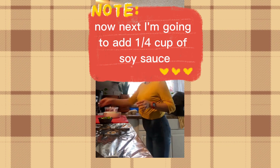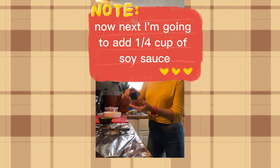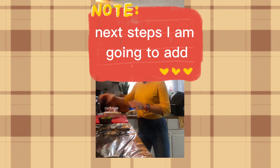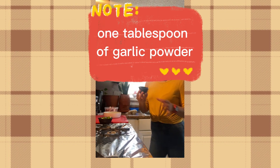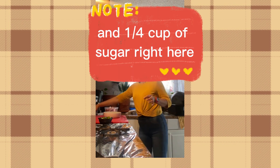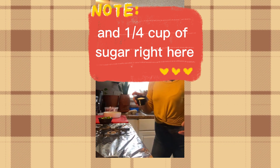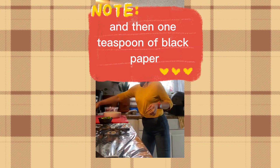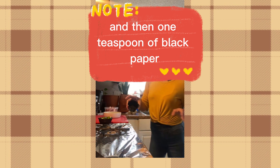Next I'm going to add one fourth cup of soy sauce. Then one tablespoon of garlic powder, and one fourth cup of sugar. And then one teaspoon of black pepper.